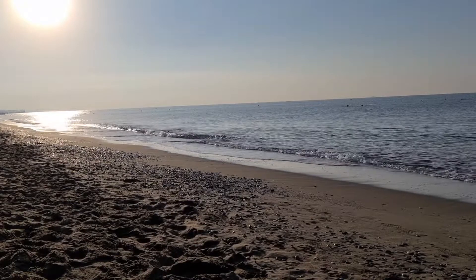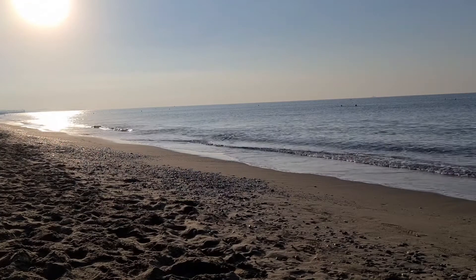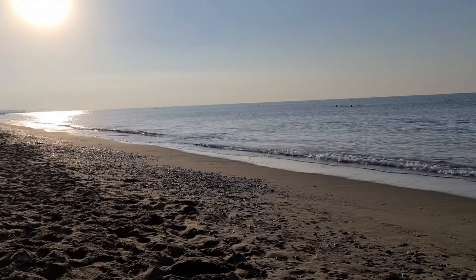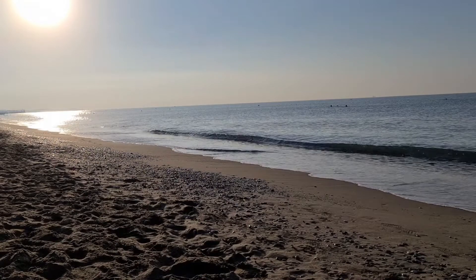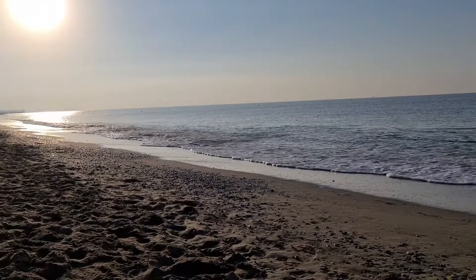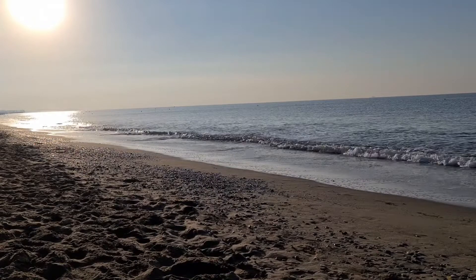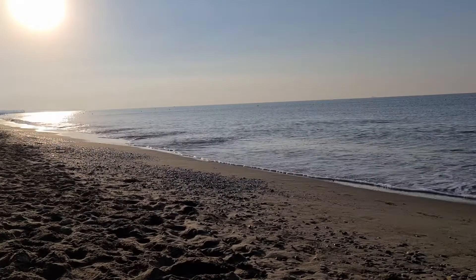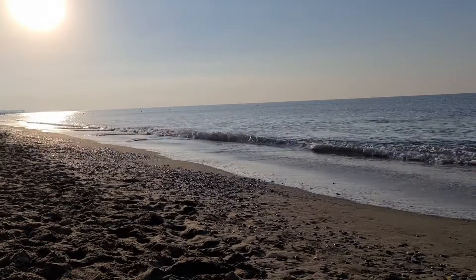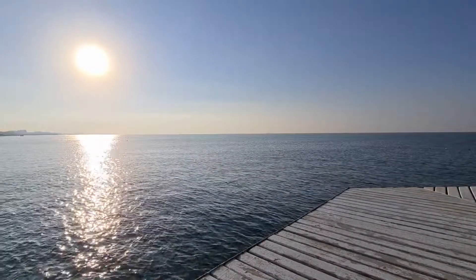A wave washes over the sand towards you and touches your toes before receding. As you step forward, more waves wash over your feet. Feel the cool water refreshing against your skin. Walk further into the clean water — you can see the white sand under the water.